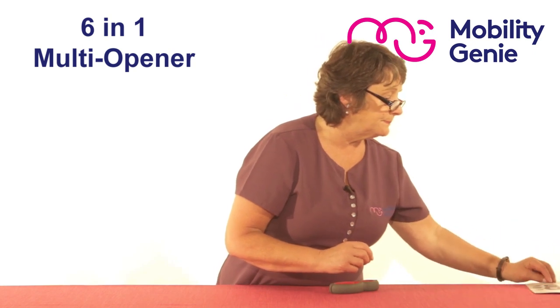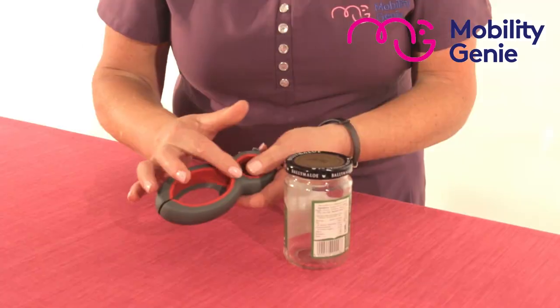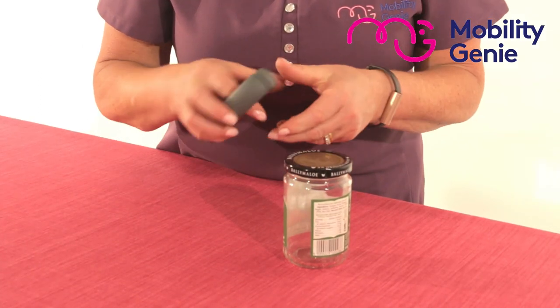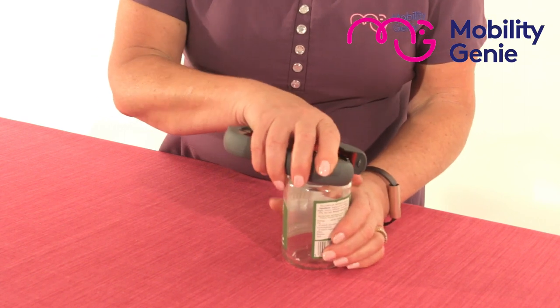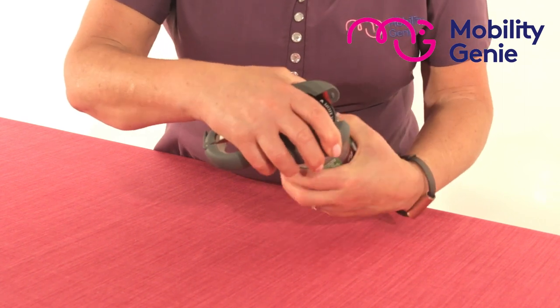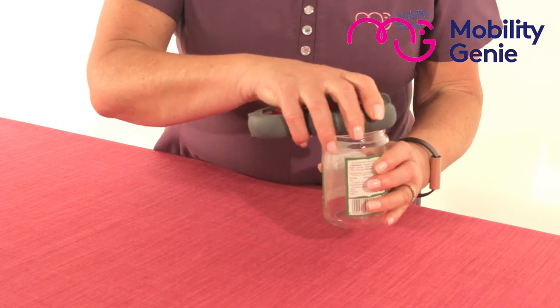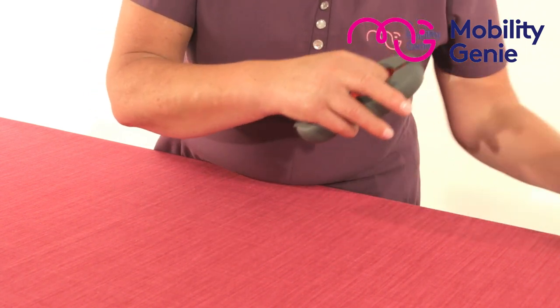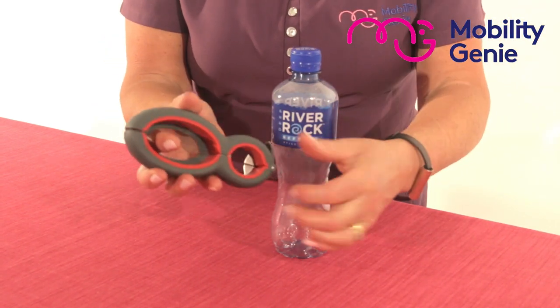Just to show you a couple of those — we're going to use the larger circle to wrap around my jar, and with the lever action I'm moving it like so. That's your jar open. Now for a smaller bottle you can use your smaller circle.